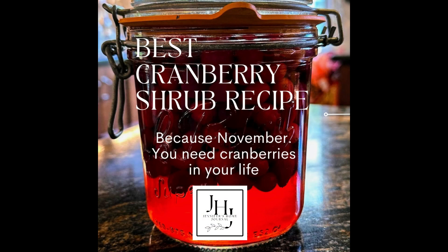In this video, I'll take you step-by-step through how to make my favorite shrub, which is the one that I call Martha's Way.